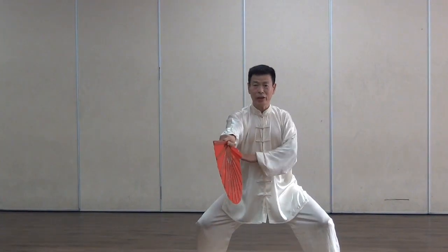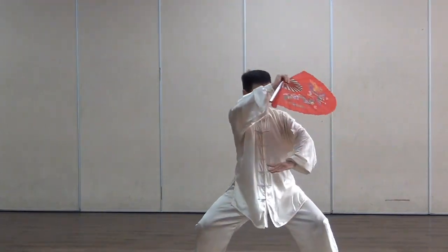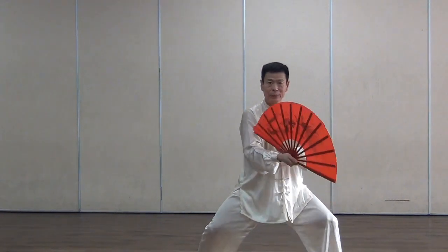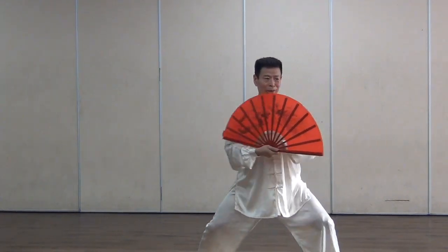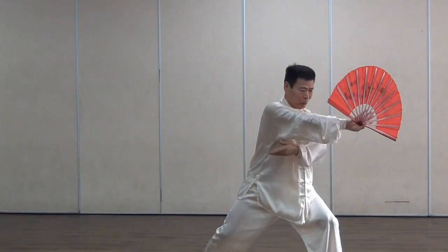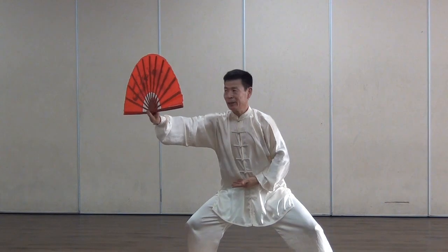I'm frozen from here — left, right, left, left corner. Spinning to the right. Tying the coat.